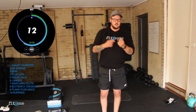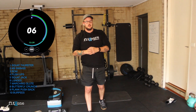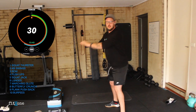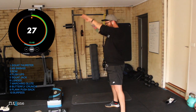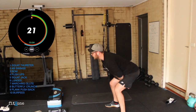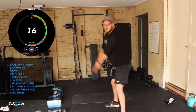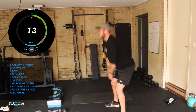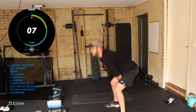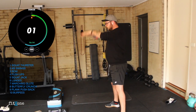Kettlebell swings are up next — dumbbell or kettlebell, 10 seconds. I'm going to run through it with our hands. Five seconds. Three, two, one. Still flexing through, driving the hands up — that drop back is still stretching your hammies. If you don't have any load today, that's all right. Five seconds. Three, two, one. Perfect.